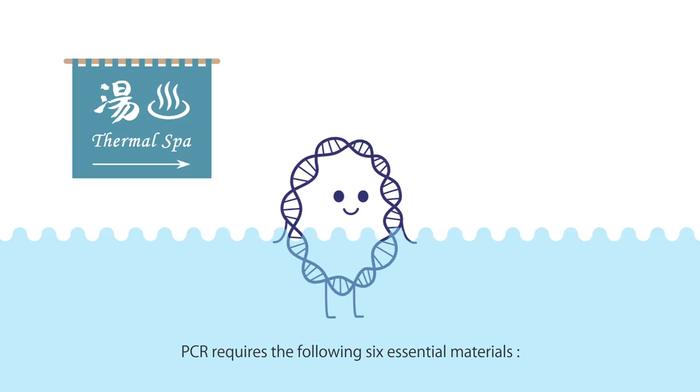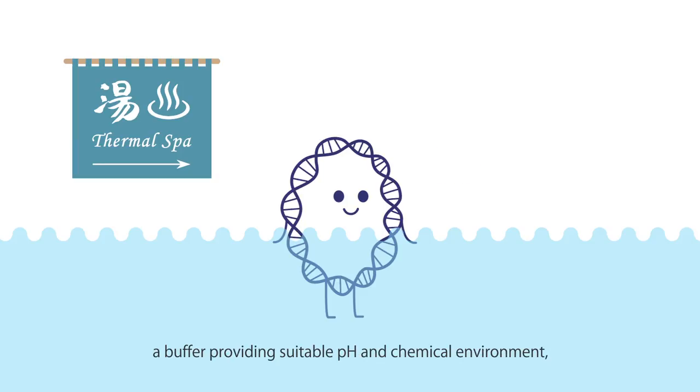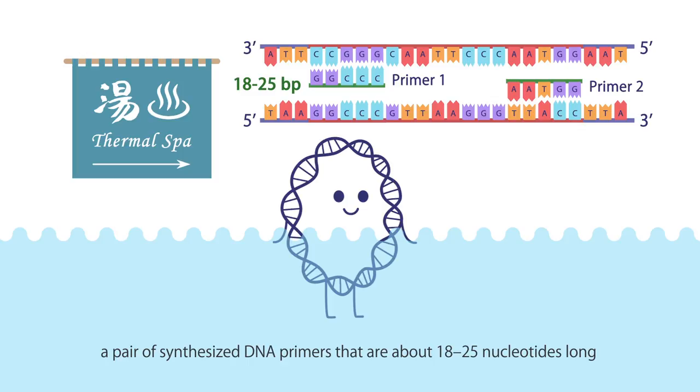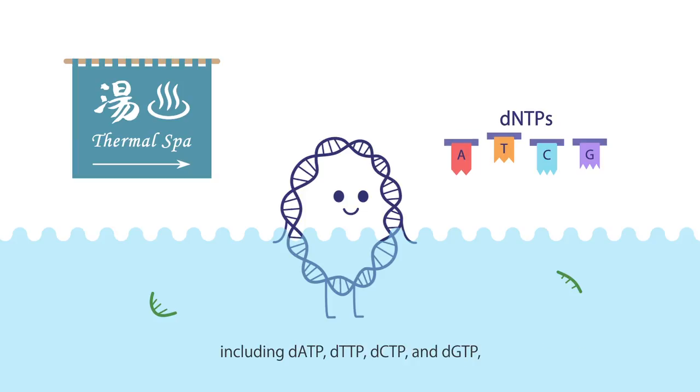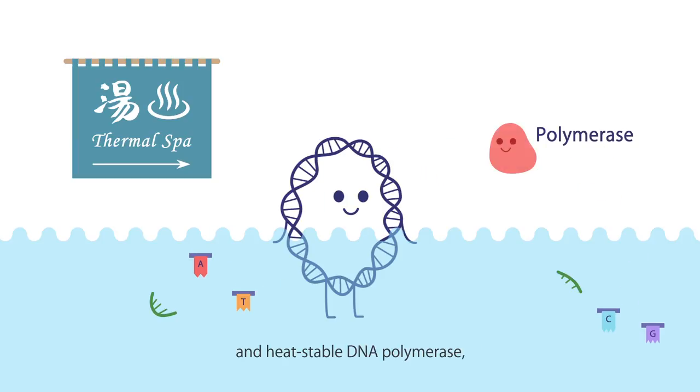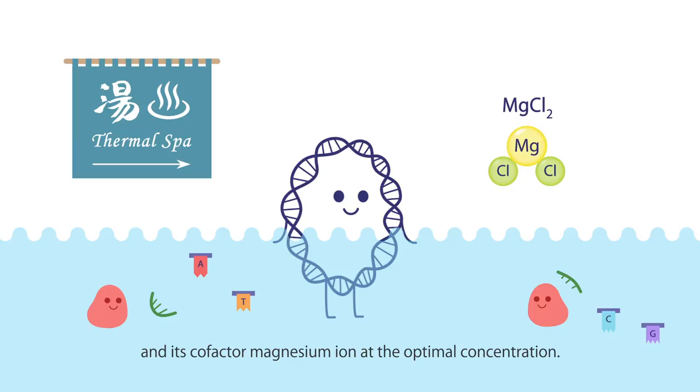PCR requires the following six essential materials: a DNA template containing the sequence to be amplified; a buffer providing suitable pH and chemical environment; a pair of synthesized DNA primers that are about 18 to 25 nucleotides long and respectively complementary to the 3' ends of the desired segment; four different dNTPs as building blocks for the newly synthesized strands, including dATP, dTTP, dCTP, and dGTP; and heat-stable DNA polymerase and its cofactor magnesium ion at the optimal concentration.